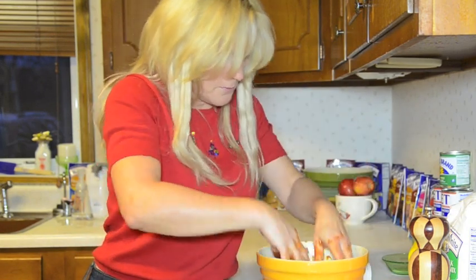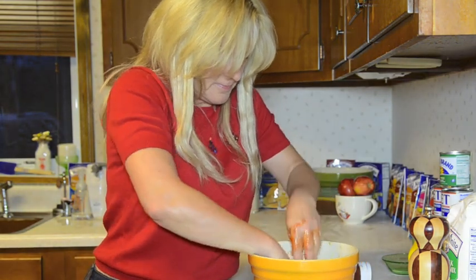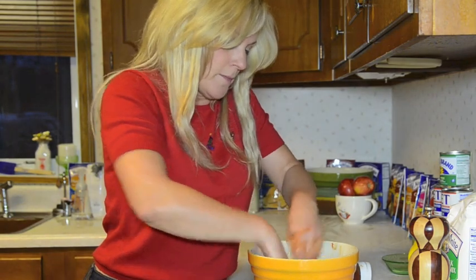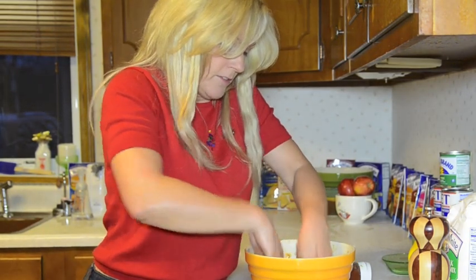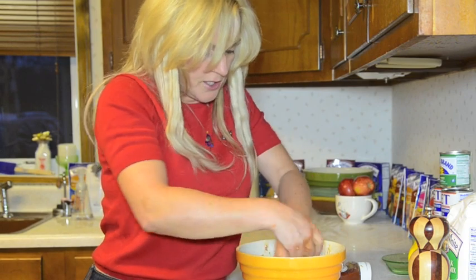I'm going to guess you probably use three quarters, maybe a cup of ketchup — quite a bit of ketchup anyway, we like it. And we mix it all in with the ground beef, and the mustard, and the onion, and the salt and pepper. And then I also put ketchup on the very top.